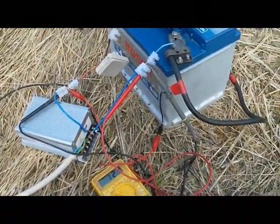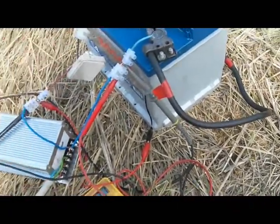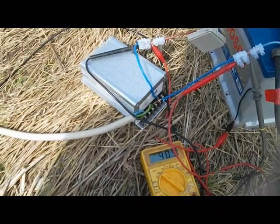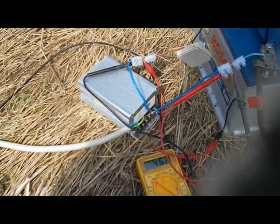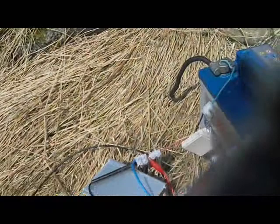Now I'm going to disconnect the charge controller from the battery. As you can see, the windmill speeds up. The voltage increases. Here's our waves — no change because there's no pulses going on here, just straight out DC current.